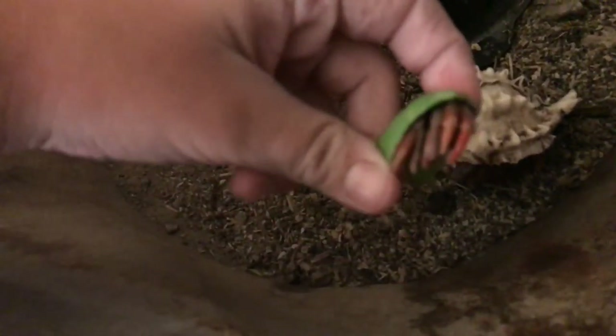So first, what you got to do — I have two little hermit crabs. Got Shelly, because she's Shelly. Then we got Meep Meep — he's got a little Meep Meep.